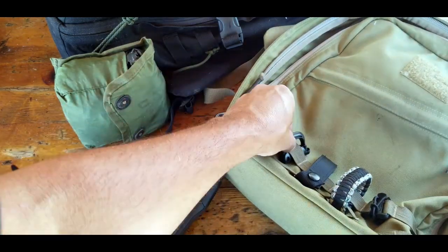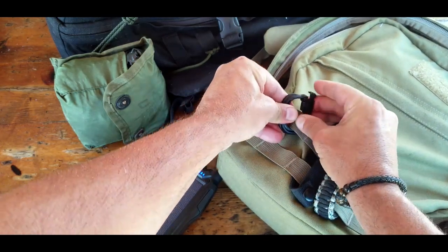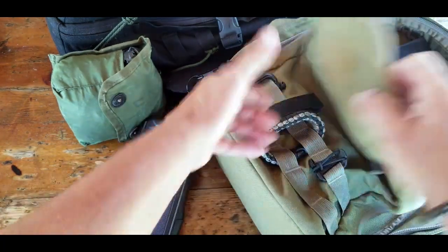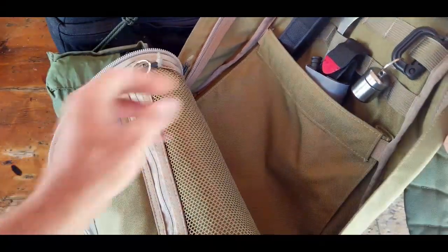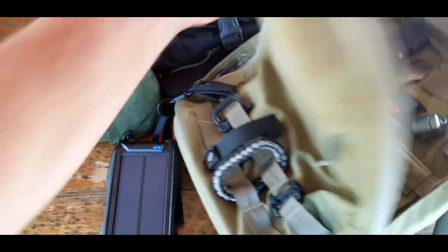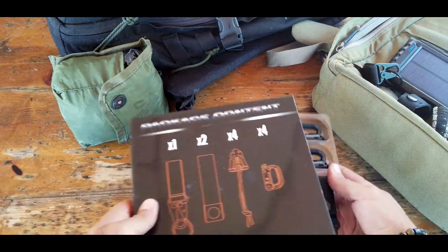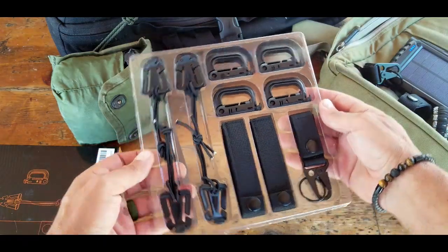Next to it is another D-ring — you just open it and close it right back up — along with a strap and another elastic string. Inside that setup I just have a small attachment with some earplugs connected to a D-ring. That's basically it — you get the gist of it. This accessory kit is really just a convenient way to attach your gear to the MOLLE webbing on whatever gear you have.